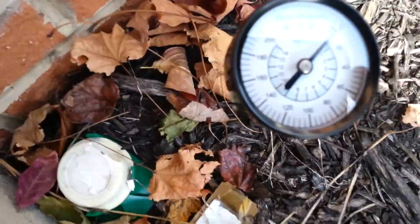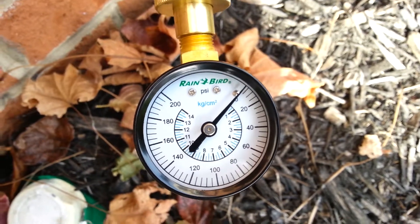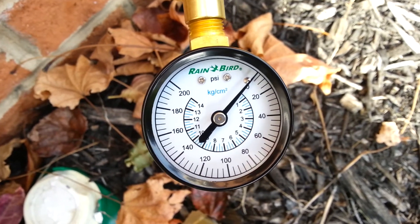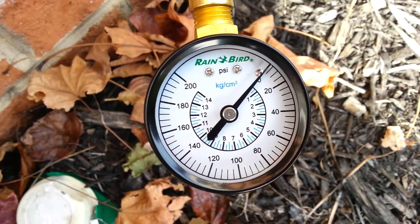I don't know if you can see this, but I did just put the water on the house, and we're going to see what the pressure is when I turn the valve on. I'll confirm that the pressure reducing valve is shot in my house.